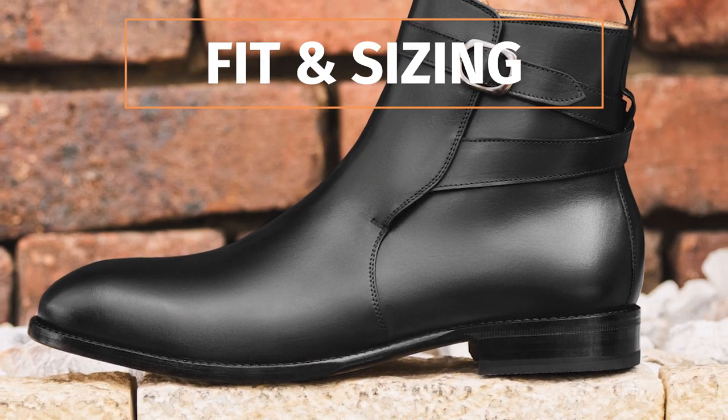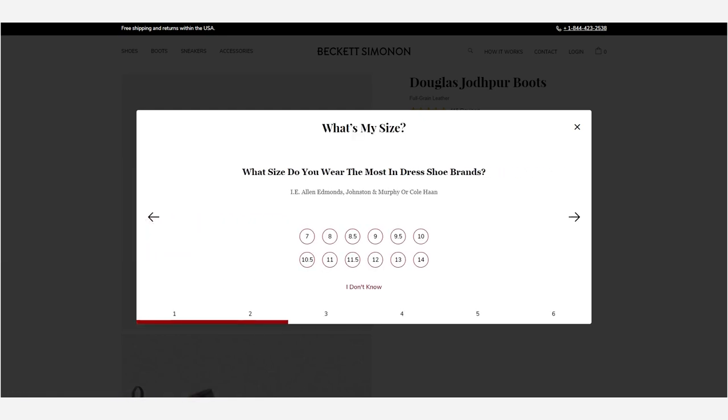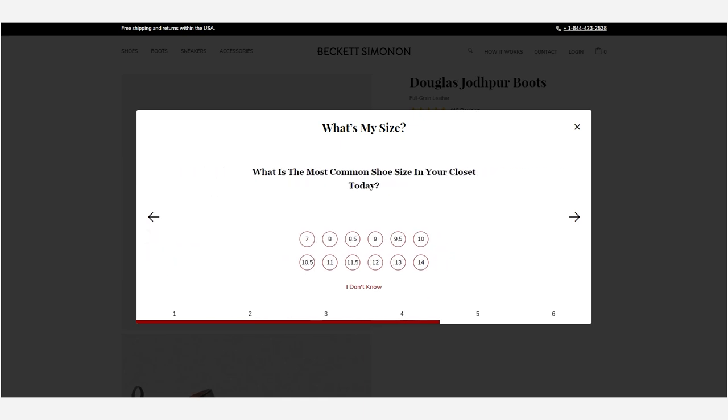As for fit and sizing, Beckett Simonon doesn't go by most boot brand sizing I'm familiar with. It was helpful to know my European sizing — I'm a 43.5 in Euro sizes for men's dress shoes, which is usually a 10.5 US. I ordered the 10.5 for both my Beckett Simonons and that was spot on — the fit is perfect. However, in my Red Wings, Thursdays, and Wolverines, I go a half size smaller at a size 10. So I recommend getting your true sneaker size with Beckett Simonon boots, or checking your European size for a better reading on the perfect fit.